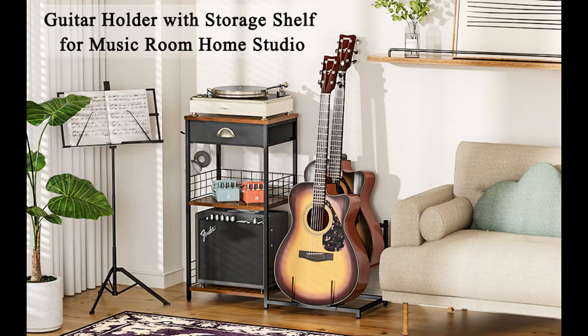Why you choose Tyohaka Adjustable Guitar Stand with Drawer? Next, we will introduce some reasons why you should choose that.